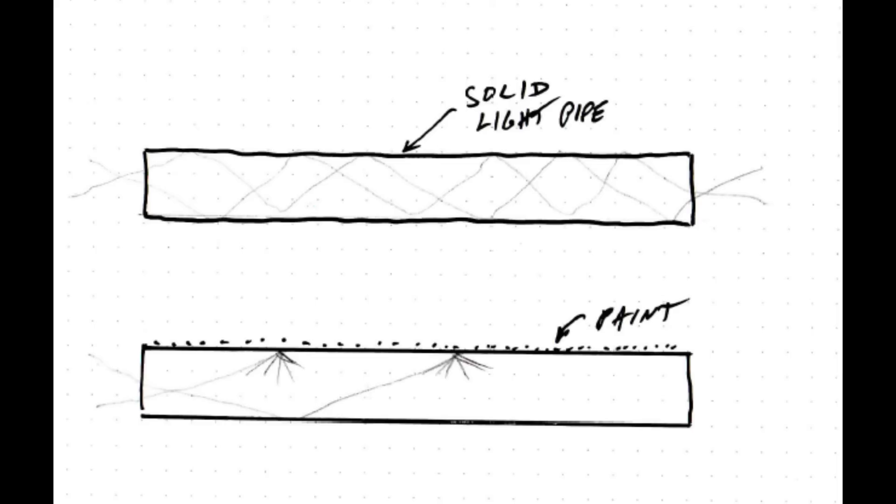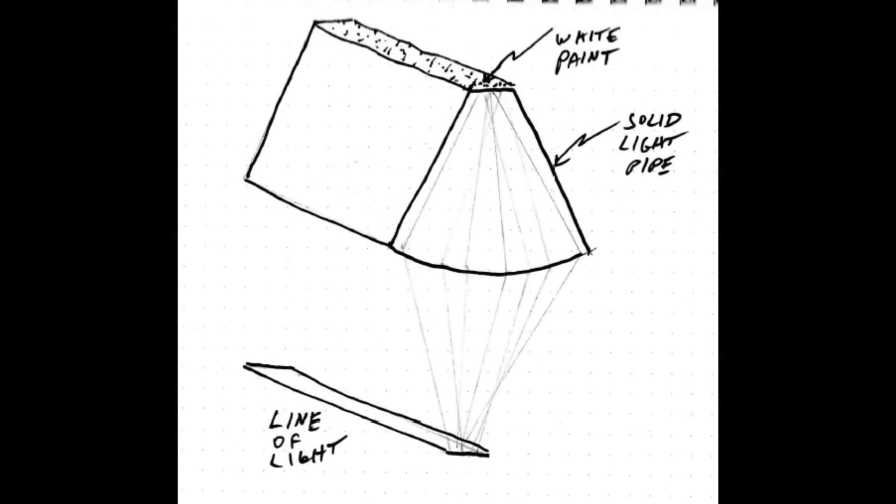Now imagine you take the same light pipe and you paint a white stripe down it. I've actually built these things using glass stirring rods and whiteout — just painted a white line along a glass stirring rod. You can get this effect where if you shine light in the end, the light will rattle around until it hits the paint. When it hits the paint, it gets scattered and goes in all different directions. So now those rays have the ability to come out the sides because you've changed the geometry due to that scattering. You can imagine the white paint is like its own light source — like one long LED with light coming out of that painted white section.